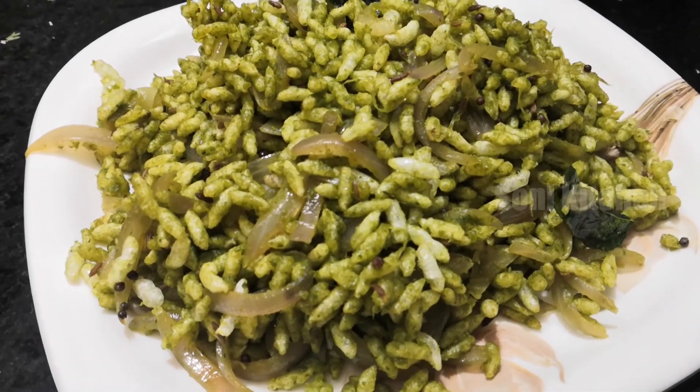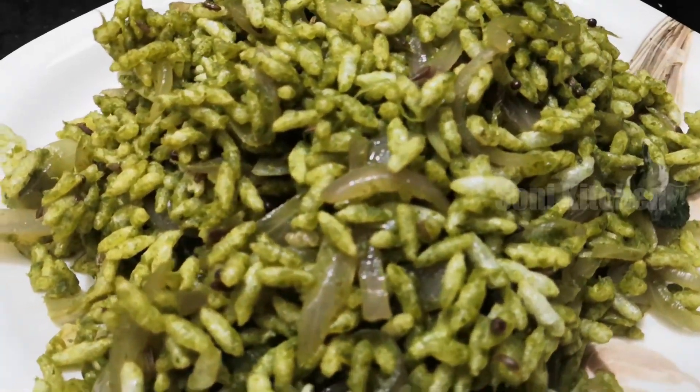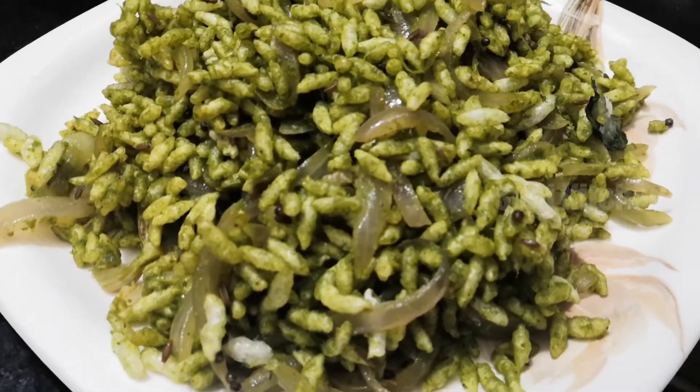So friends, our green masala is ready. For this video, please like, share and subscribe. Thank you.